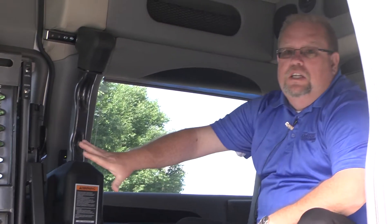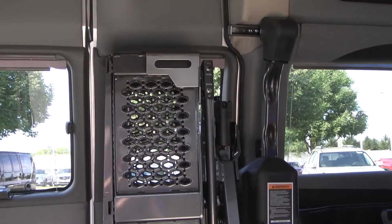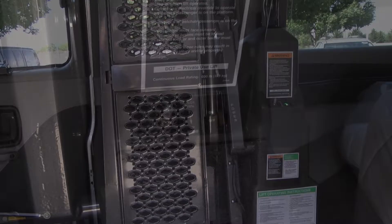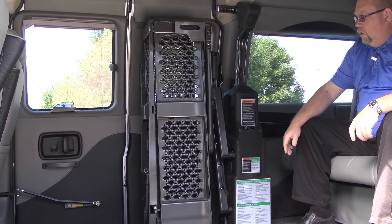As we step inside this vehicle, you can see this side here. You do have doors on the driver's side, but here's the lift. It does have an on/off switch on it, so if you know it's going to sit for a while and it's not going to be used, you can just turn that off. That keeps your battery from running down. Otherwise it's on all the time.